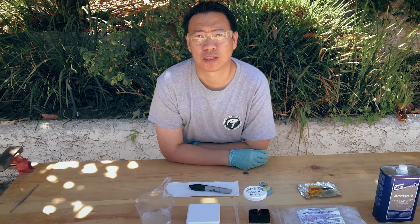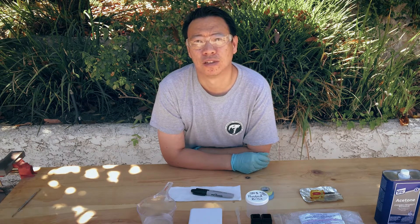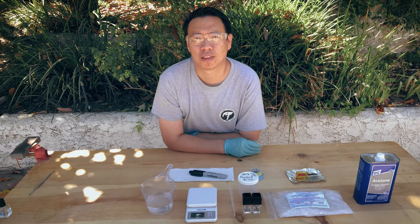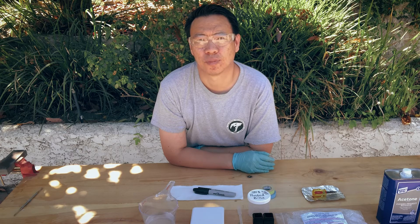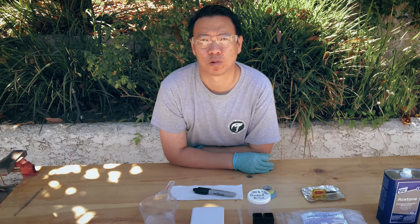B72 also has great adhesive properties. If you put a thin layer of 20% B72 solution on, it will coat the surface and then you can glue something else on top of it. For example, if you accidentally broke your specimen, or if the matrix has broken and you want to glue it back together, B72 is very useful for that. You can use a 20% solution all the way up to a 50% solution. B72 is incredibly useful, and this is a prerequisite — you'll need to make sure your specimen is stabilized and repaired in order to do further preparation using an air scribe, air abrasives, or any number of other preparation techniques.